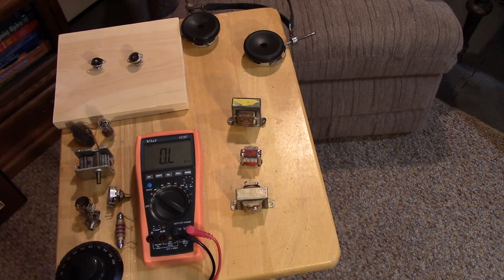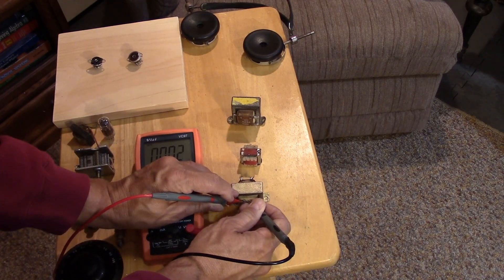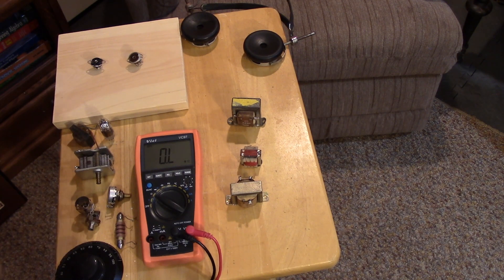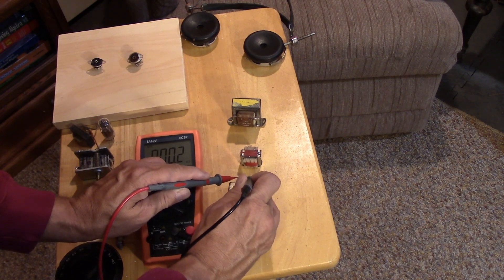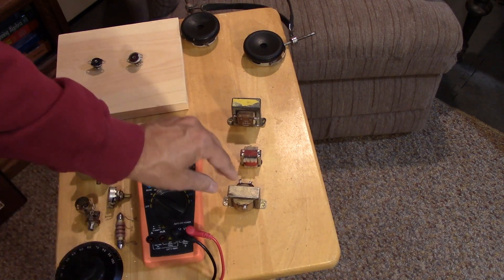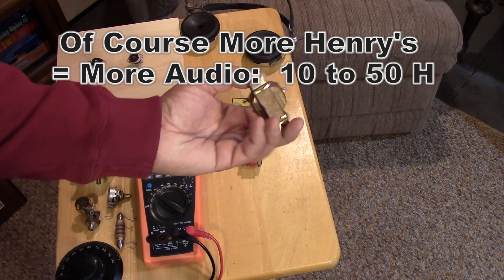We're going to use a reactor in the plate of the regenerative stage, and we can probably use ordinary transformers from the audio output stage of an AC-DC broadcast set. To check suitability, we measure the leads with a meter. On this transformer, one side shows around 1 ohm — that's the speaker side, not what we want. The other side shows 144 ohms. That DC resistance won't create a huge voltage drop like a resistor, but it will present a high reactance and develop a lot of audio. This will be our reactor for the regen.